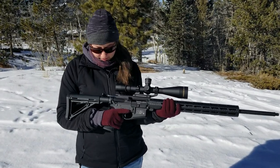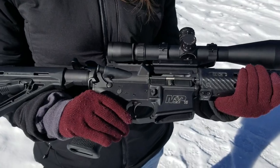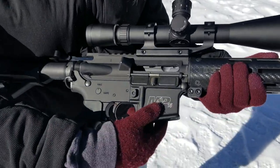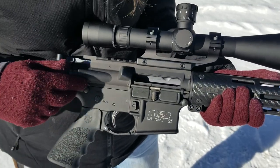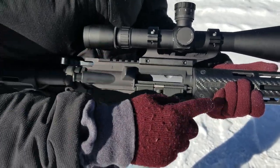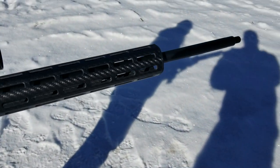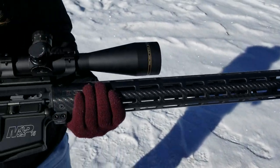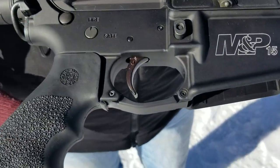All right, this is my 224 Valkyrie that I built. It's an AR-15 platform. I've got the Smith & Wesson MP lower, a CMMG bolt carrier group, and a CMMG barrel. It's a 24-inch, ready to put a suppressor on it. I've got the Hogue handgrip and a Geissele 2-stage trigger.